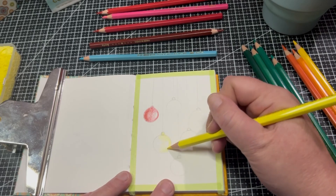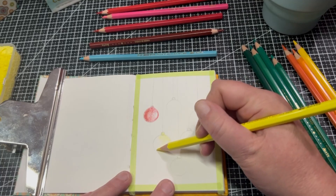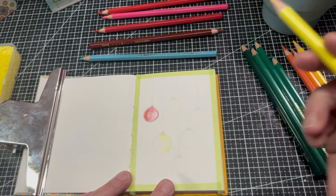Going in with the darker colour — I've left quite a bit of highlight there.